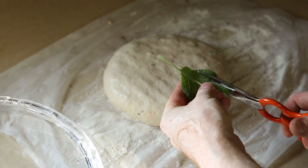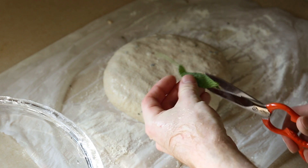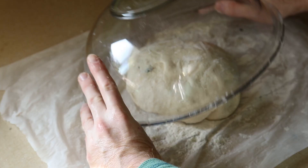I finally decided to add some sage. First I cut it into strips vertically without cutting all the way through the leaves, and across the strips to get these little pieces. After I fold it one more time I will have to wait at least an hour for it to rise.